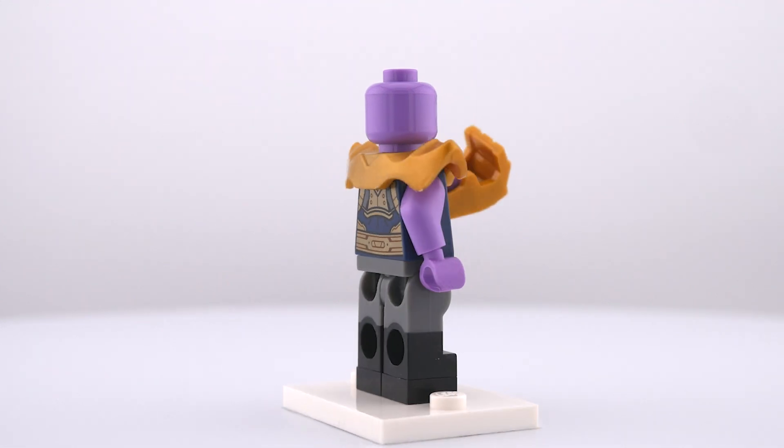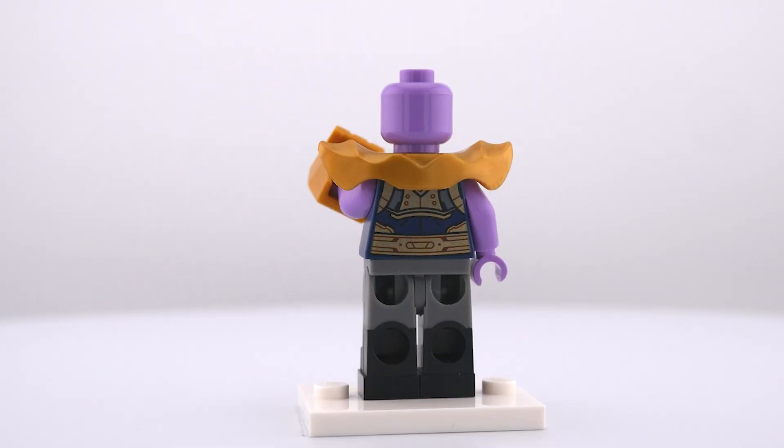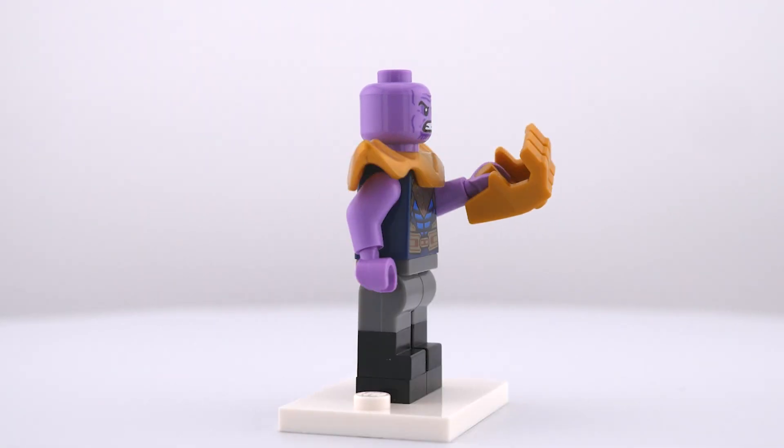Then I got both the head and torso from the Thanos mech figure and added the shoulder armor from the Mighty Micros Thanos. And last but not least, I gave him this gold gorilla fist piece for the Infinity Gauntlet.